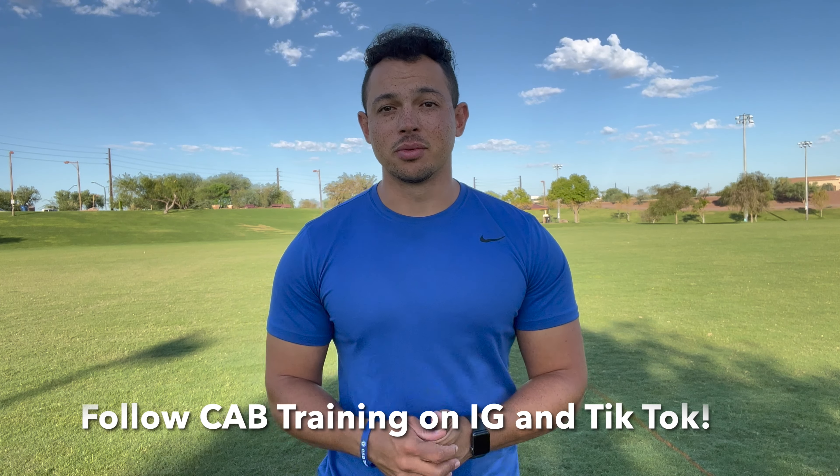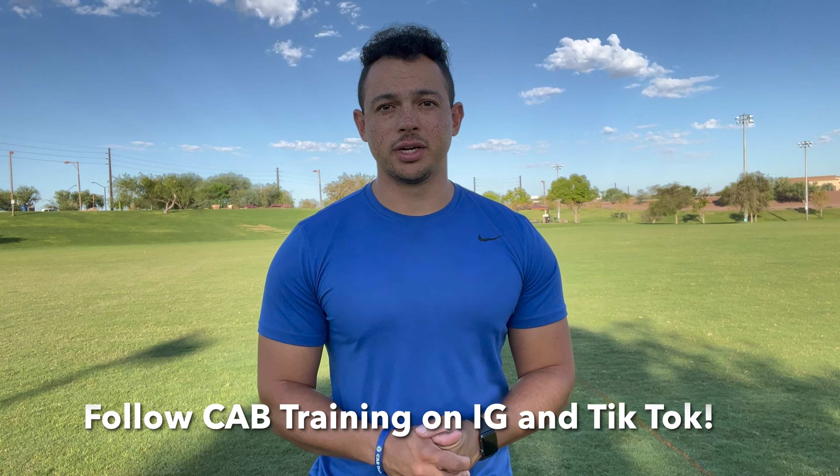That's going to do it for this video, guys. If you liked this video and you think it's going to make you a better running back, hit that like button and then subscribe to Cab Training so you can watch all of my videos, especially the other running back drill videos on this channel. I greatly appreciate your view. If you guys want to follow me on Instagram and TikTok, just search up Cab Training and you will find me. Thank you guys again and let's get better today.